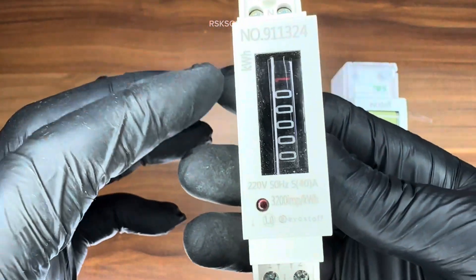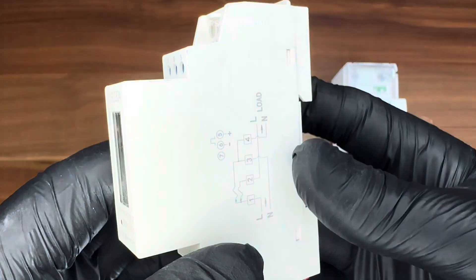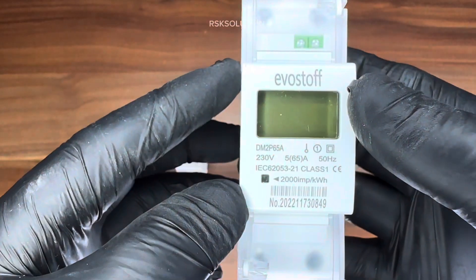This is called a single phase DIN rail. This DIN rail you can use it if your load is not too much — if you have a light weight load like a garage or small things you want to use, you can use this DIN rail.